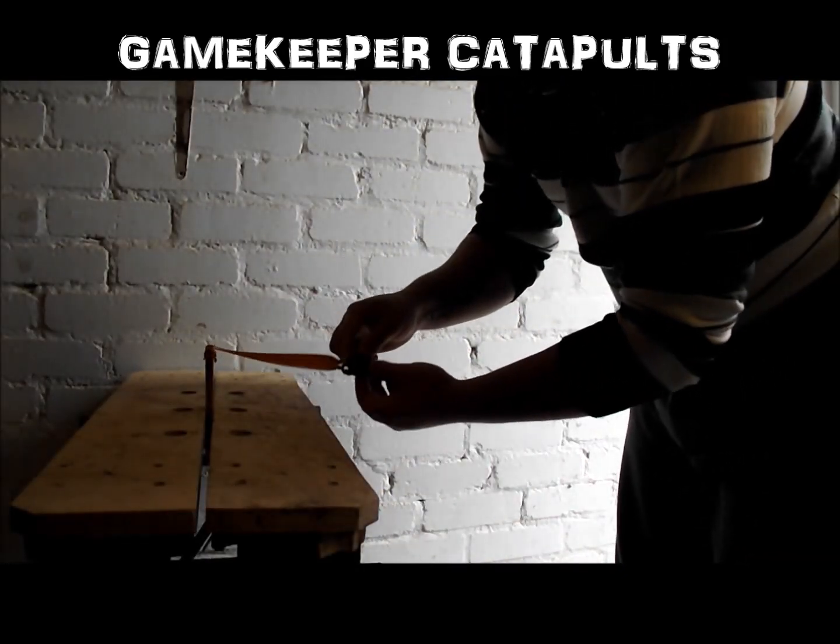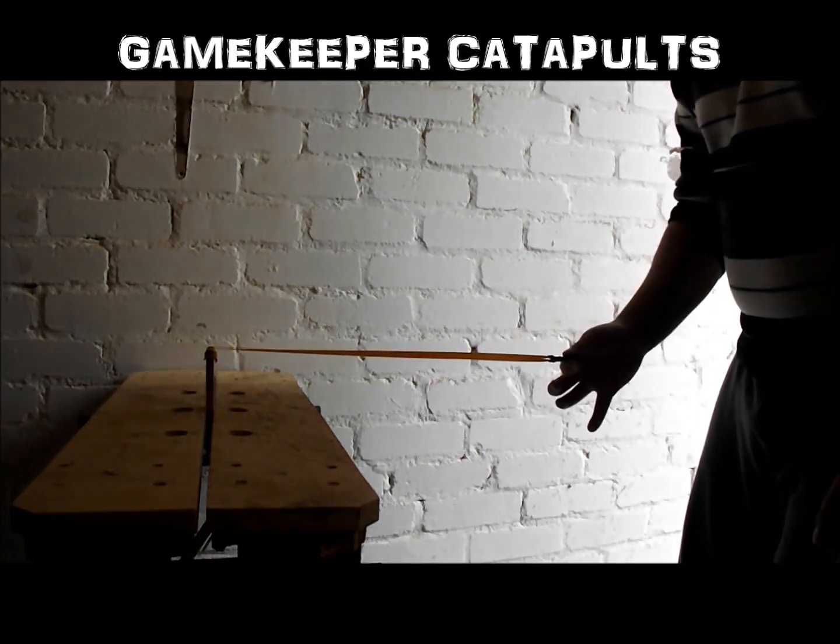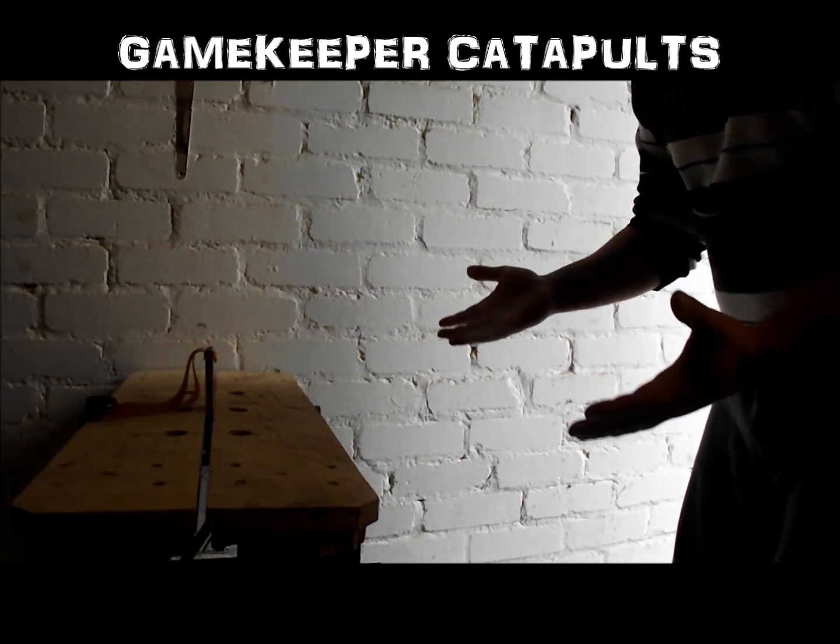Now 9.5mm steel, we're going to twist the pouch 90 degrees like so. Didn't hit the fork.